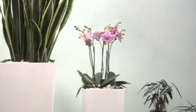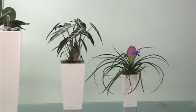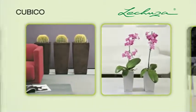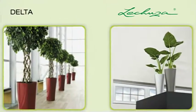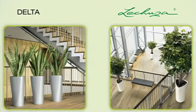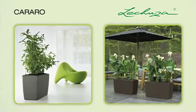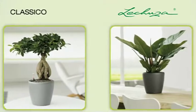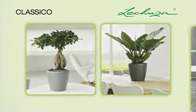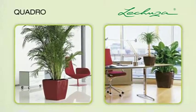Lechuza planters are shatterproof, weatherproof and UV resistant and are available in many designs. Cubico — the aesthetically pleasing design. Delta — shines with both beauty and intelligence. Carraro — convenient room divider for offices or at home. Classico — classical style available in seven sizes. Quadro — elegant and timeless.